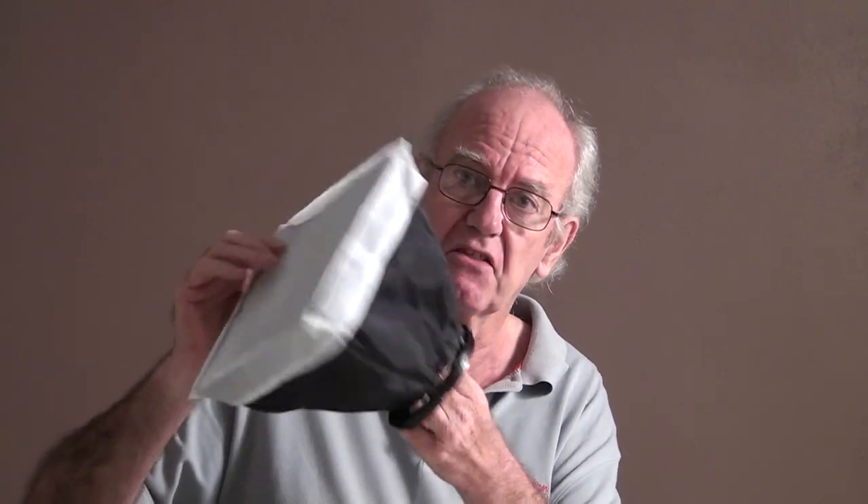We can improve it with an off-camera flash or a strobe by adding things like a modifier — but there'll be a whole lesson on modifiers, so I won't get into that at the moment. What I'll show you is how I can improve the lighting on a subject by getting the off-camera flash off the camera. I'm going to move around to the side and we'll have a look at that.